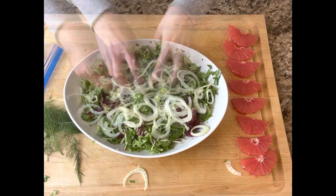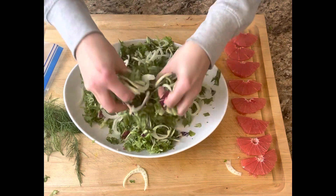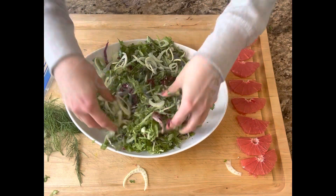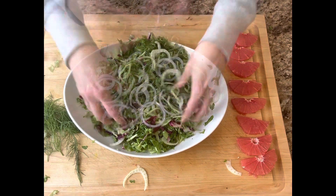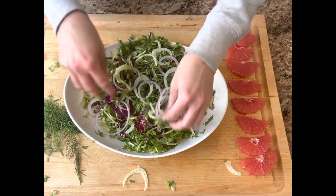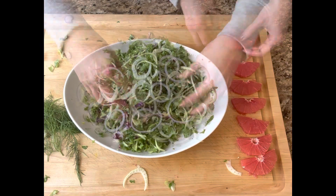Fennel adds such a really great flavor to the salad — it has a licorice-y flavor that just pairs so well with the grapefruit. I just love it. So I threw that in, tossed it with the dressing and the leaves, and also did the same with the red onion.